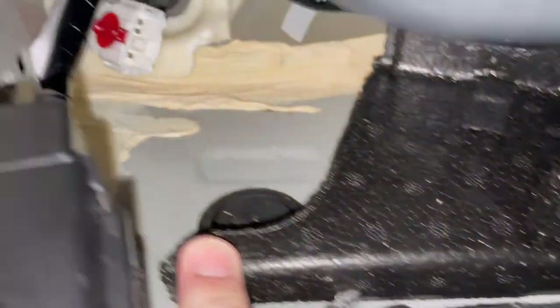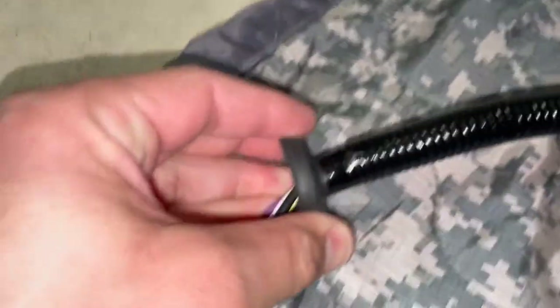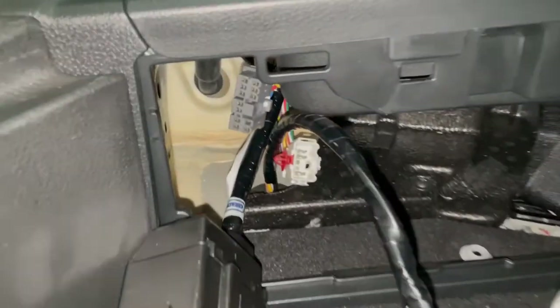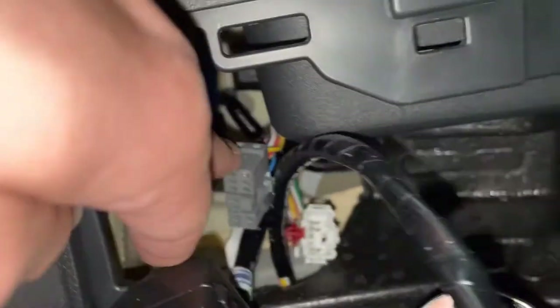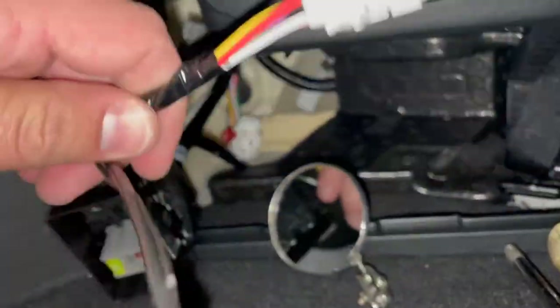We need to get this grommet out right here — just punch it out from the bottom so we can run our wire up through there. It's got a new grommet that'll fill that hole. Got the wires running up from the bottom with the grommet on, coming up through there. Now we need to connect this gray plug to the module we installed first back there, and the white plug on this module will connect to the wire we just ran from below.